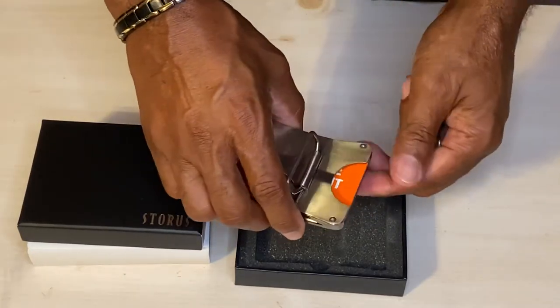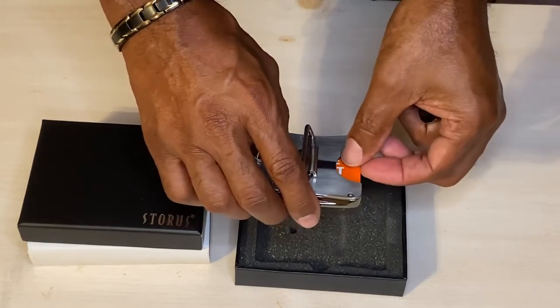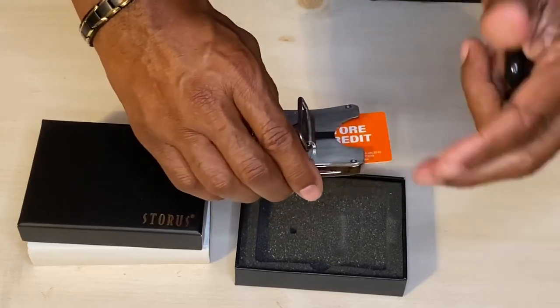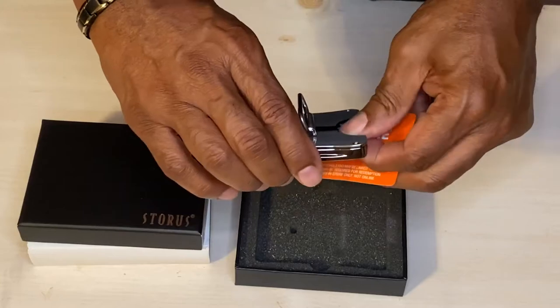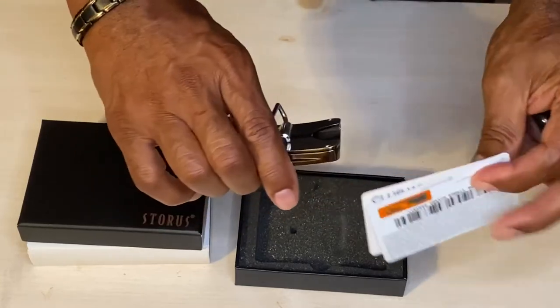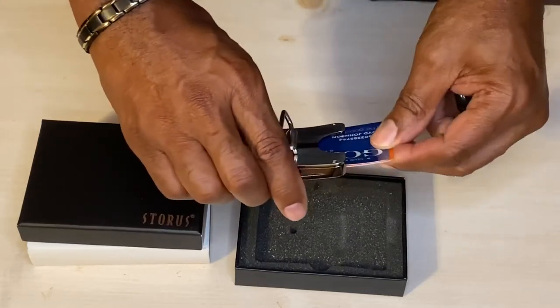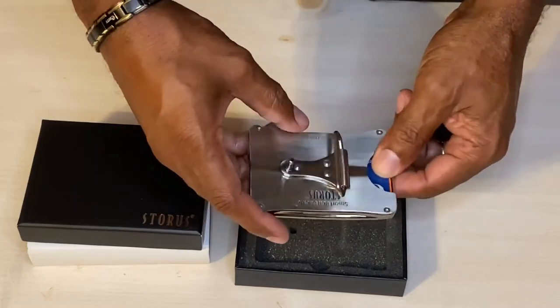which will allow you to securely hide up to three cards — an identification card, a credit card. I have a store card here along with another identification card, and they fit snugly in place. I feel very comfortable that they will stay there.